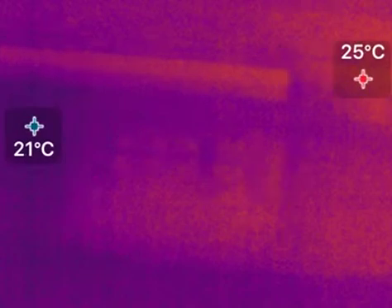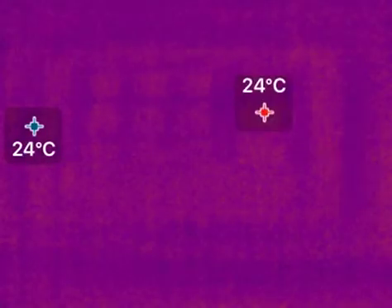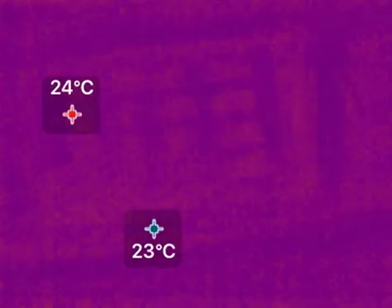At first glance it looks like — ooh, you can tell which pins have been pressed — but hmm, after just a few seconds, the residual thermal energy that my finger put onto the keys has nearly all gone away.